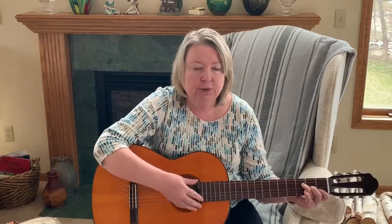Circle right, bow Belinda. Circle right, bow Belinda. Circle right, bow Belinda — won't you be my darling?